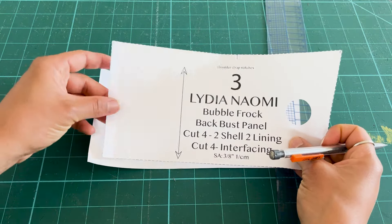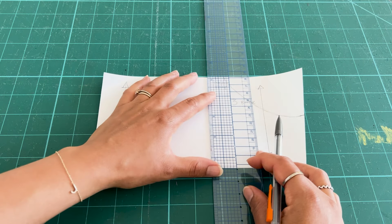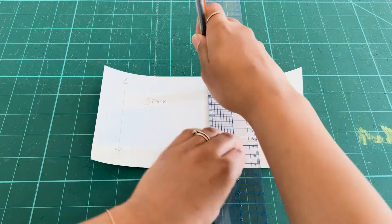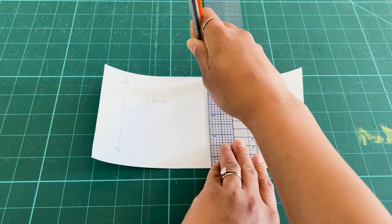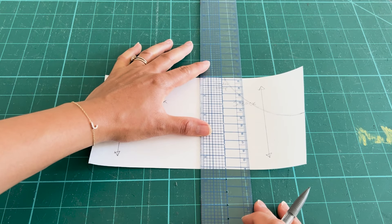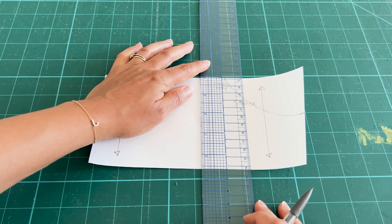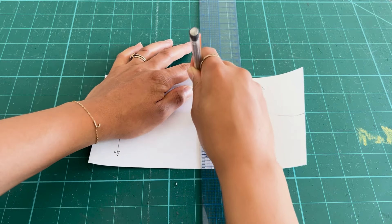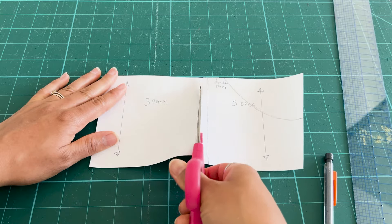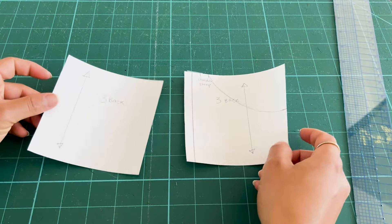Draw a curved line to connect our two new markings. Usually when pattern drafting, I work without the seam allowance and then add it back in later, but since we are only making a few adjustments, I'm accounting for the seam allowance so we don't have to add it later or get confused. On the back piece, we are going to do the same thing at the shoulder strap marking and then line up the front piece at the side seam to mark the base of the armhole. Again, draw a curved line to connect our two new markings.